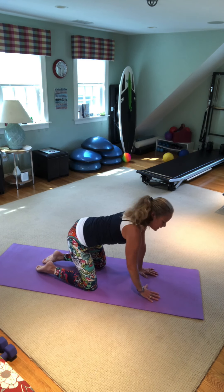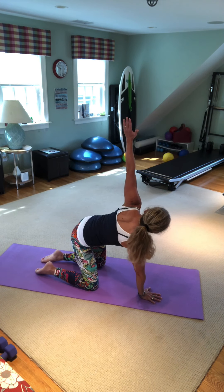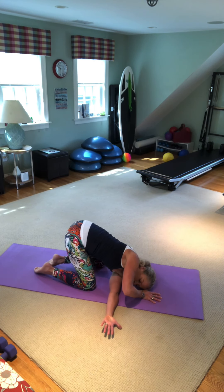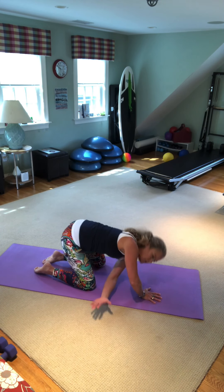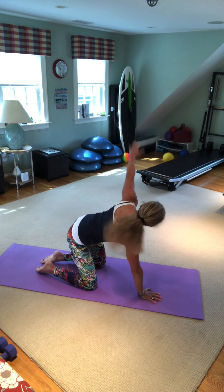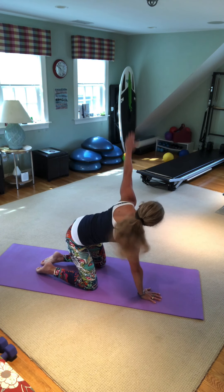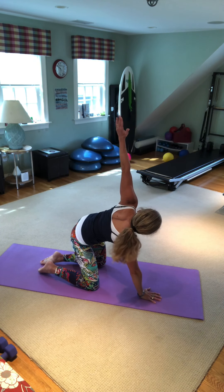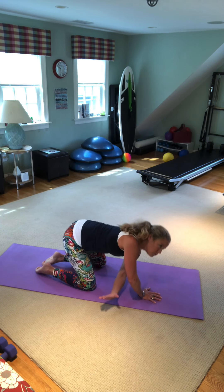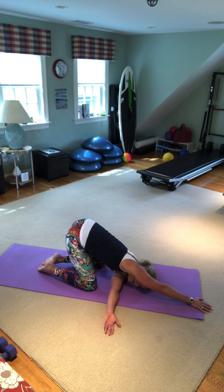Walk your left hand in and try the other side — left arm is up. Inhale, exhale, thread the needle. Four more: up and breathing in, exhale through the mouth as you reach far away. Three more, inhale and exhale. Two, reach. Last one — you'll hold it. Inhale up, follow the gaze of the hand, reach through and stretch your right hand away. Take a big breath in and out — it should feel awesome.